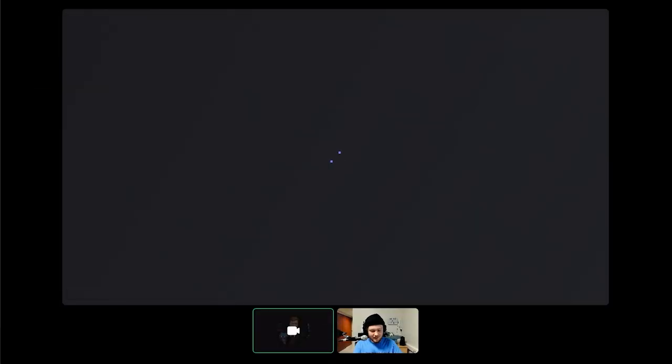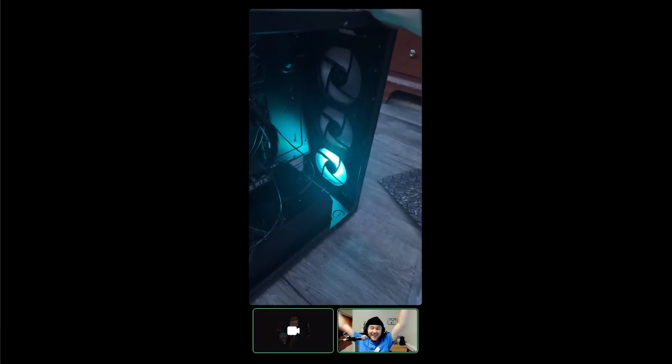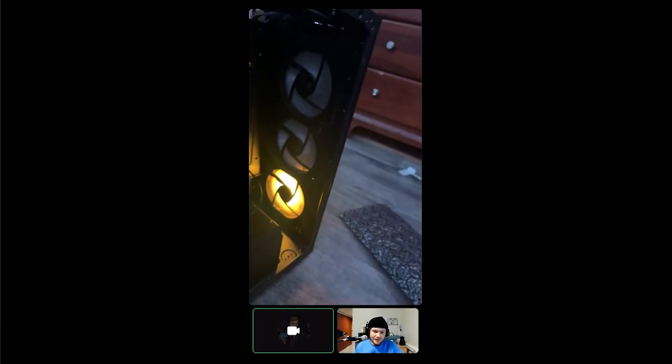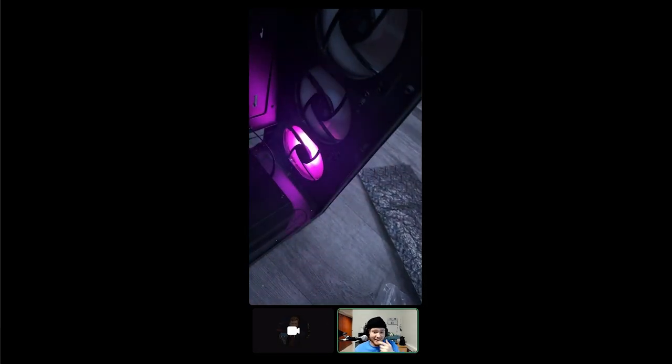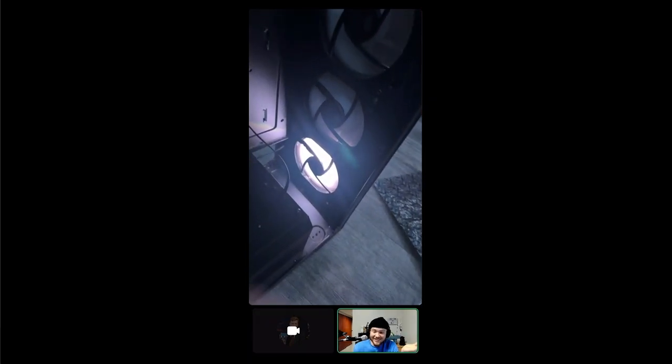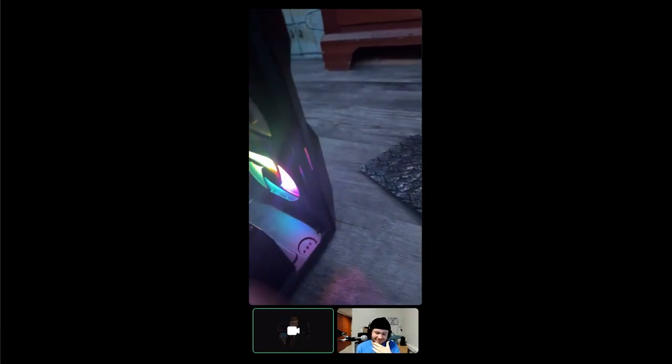Somehow it's done — I don't know how I did that. All the fans are spinning! But only one of them has RGB. Why is only one of them RGB? That's a good question. But hey — the fans work, that's all we can really ask for.